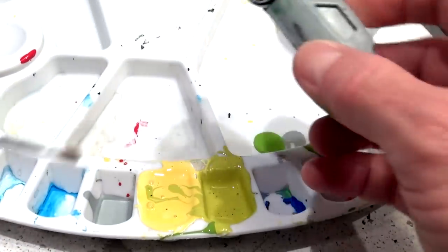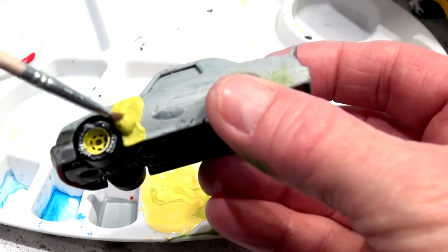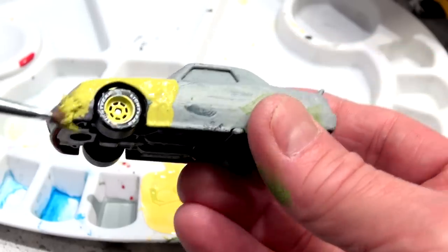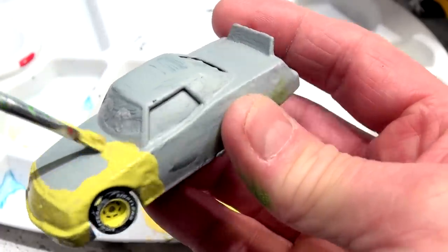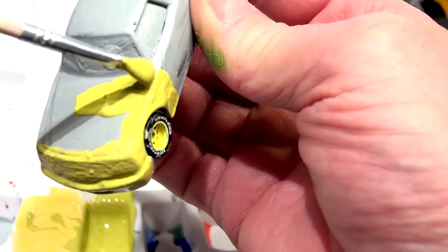I mixed up some paint. Leakless is not yellow and he's not green — he's kind of a combination color. I mixed up a big bunch of yellow by mistake and then I mixed up this color, so there it is, perfectly matched to his wheels. I'm doing the whole car in this beautiful greenish color and then I'll come back later and put another coat on. This is a perfect match for Leakless, actually.